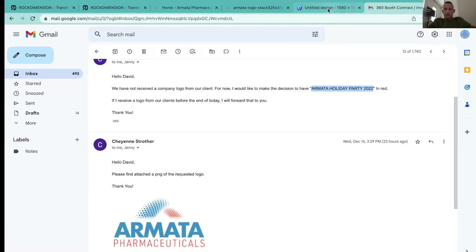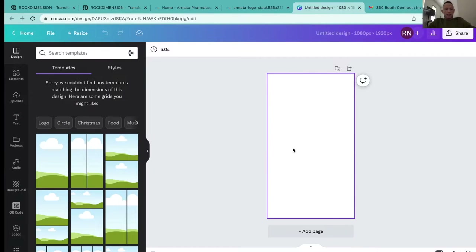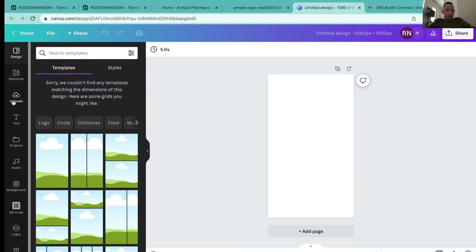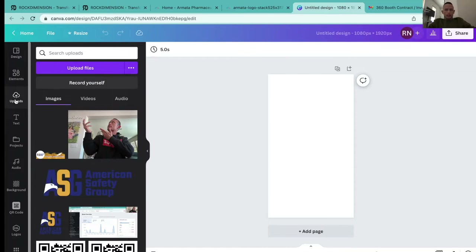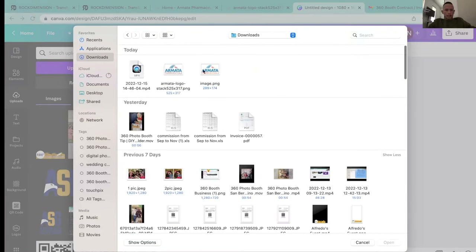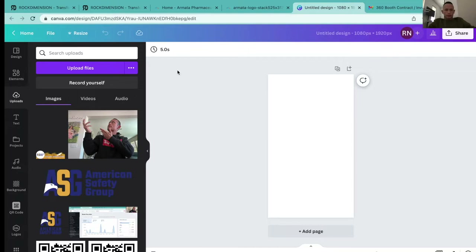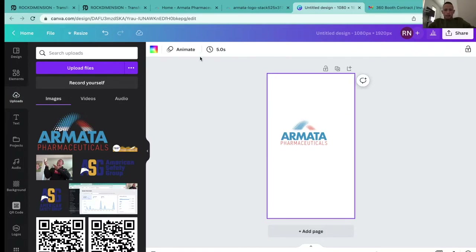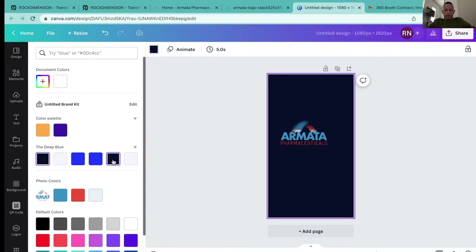I want to combine these colors into the design I'm making. The first thing I'm going to do is bring over the main logo. I already downloaded it, so I'm going to upload it here on Canva — go to upload file, then look in the downloads section. I'll use this one since it's already transparent. I'll verify by making the background black — yes, it's transparent, so that's going to look great.